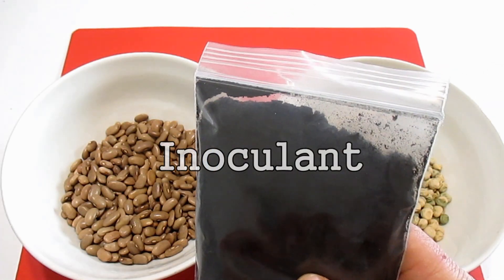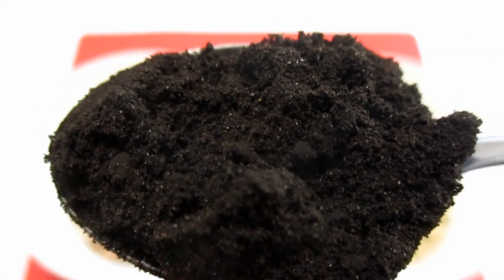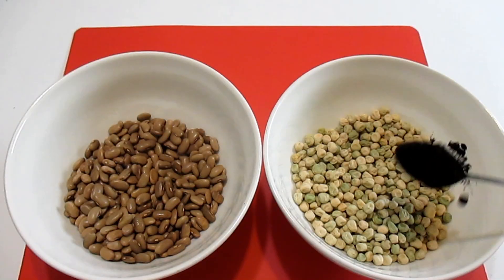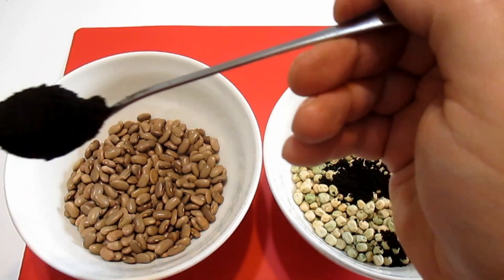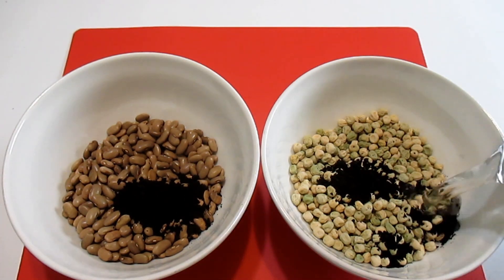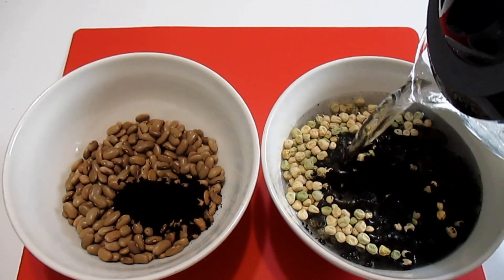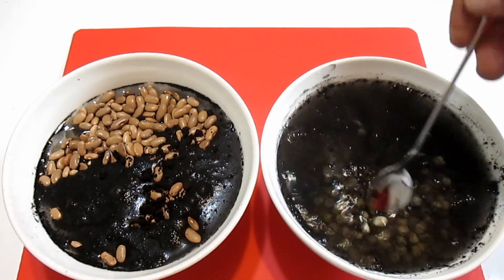There's no exact amount to use in this process. You can get away with using just a small amount of this inoculant mixed with the water, but you can't overdo it either. I'm using a nice rounded teaspoon of inoculant per half pound of seed. I'm adding in about double the amount of water as there is seeds, as they're going to be absorbing a lot of that water, and I'm sure to just mix this up really good.